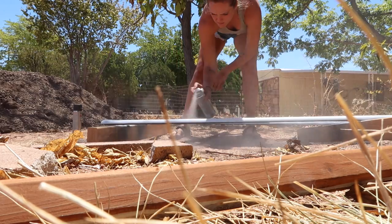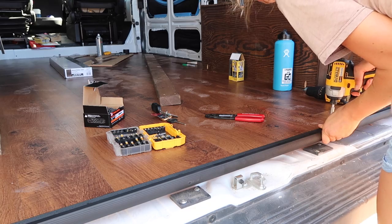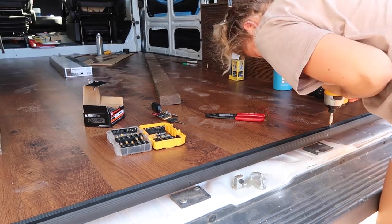I think I rushed the process a bit much. Well, I love it. I love my floor. How did that happen?